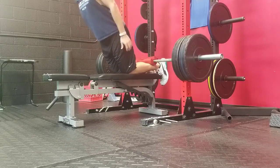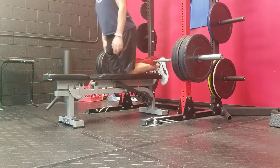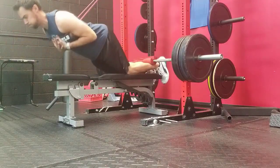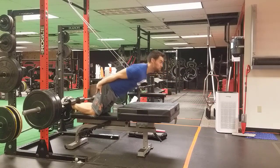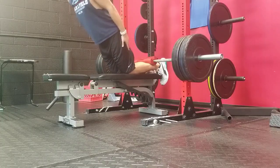Today we're going over a simple hamstring Nordic hamstring curl hack that will help improve the range of motion that you're able to do the Nordic hamstring curl through. It's taken my Nordic hamstring curl from a 6-inch box elevation with a band assist to a full range of motion band assist in just about a matter of a week.